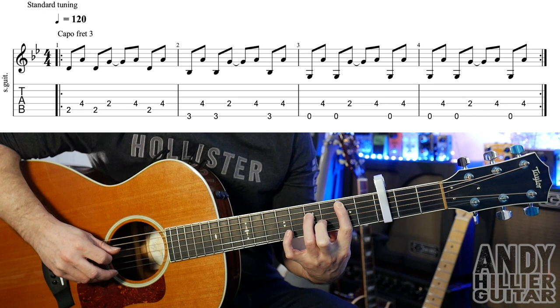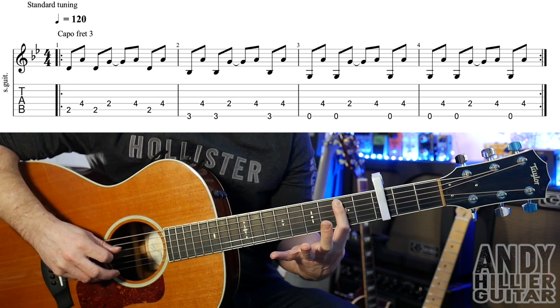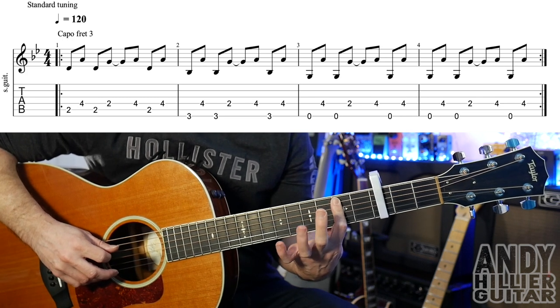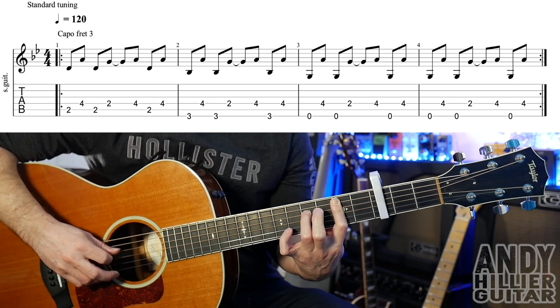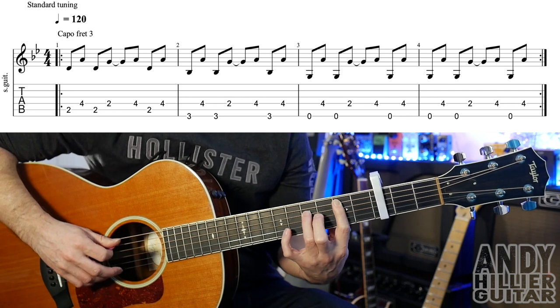We play the A2, the D4, back to the A2, and then take the third finger off and put your first finger flat so it plays the D string on the second fret. Then your third finger goes back to the D4, A2 and D4. So the first bar slowly...